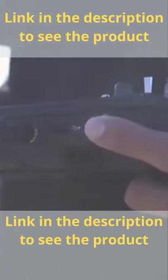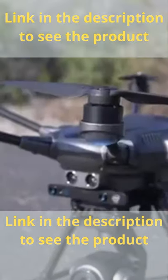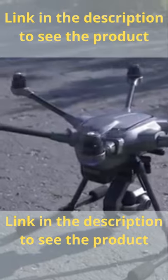First, press and hold the red start-stop button for 3 seconds. The rotors of the Typhoon H-Plus will then spool up, awaiting your command.